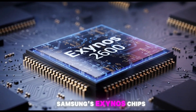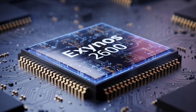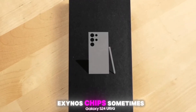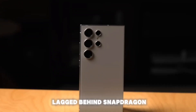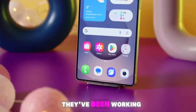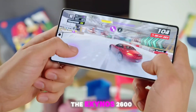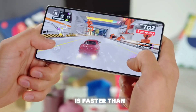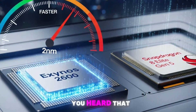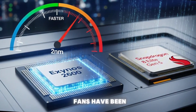For years, Samsung's Exynos chips have had a complicated reputation. Some fans love them, but others weren't so thrilled — Exynos chips sometimes lagged behind Snapdragon in speed, gaming, or battery life. But Samsung has been listening and working hard to fix those issues. Reports now say the Exynos 2600 is faster than Qualcomm's current Snapdragon 8 Elite. Could this be the comeback Exynos fans have been dreaming of?